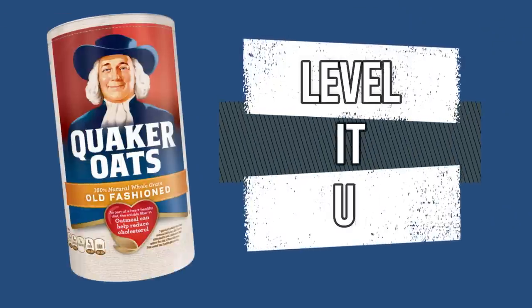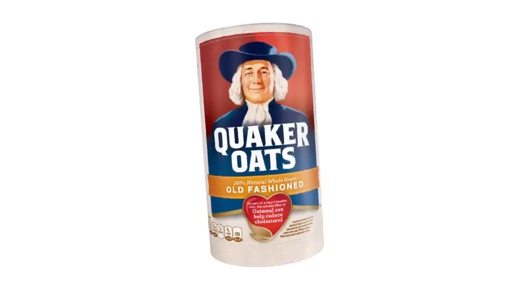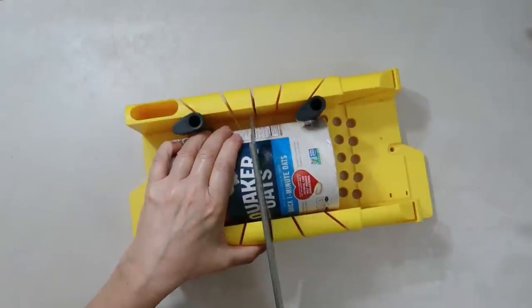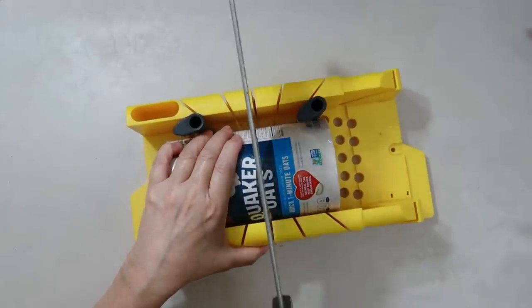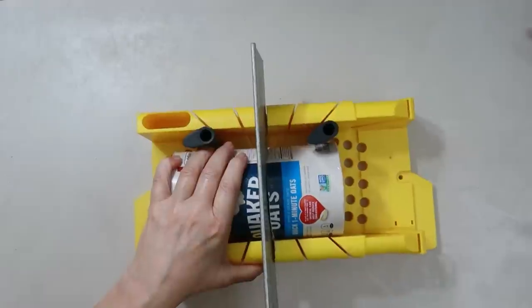For this first DIY I'm using an oatmeal container, some dowels from the Dollar Tree, and a basket I also found at the Dollar Tree. For the oatmeal container, I thought it would be easy to put it in this little kit with the saw and cut it — I thought it was a brilliant idea, but you're going to see why in a minute it wasn't.